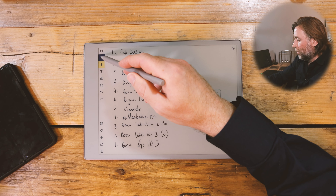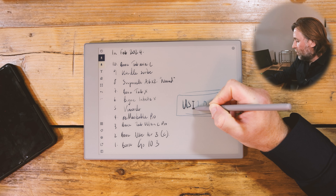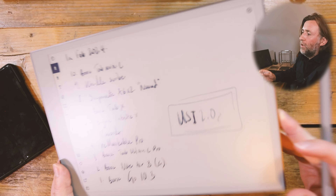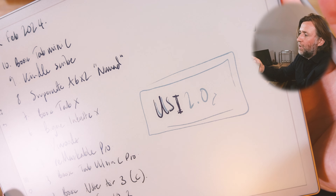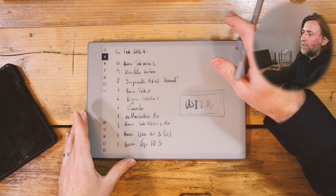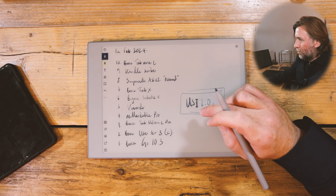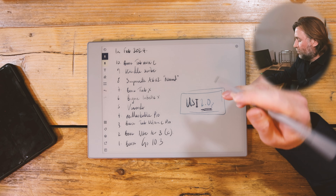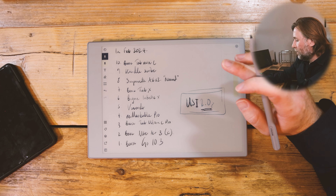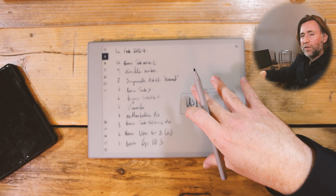The USI 2.0 — this stands for Universal Stylus Initiative. It's a very easy way for companies to allow a good quality digital stylus to work with their devices. You can put this on just about any tablet that has a capacitive digitizer. A capacitive digitizer means that you can have something that gives you pressure levels, but I think a lot of them do have that anyway. It's universal because it can work with the digitizer which is already a layer on the screen.